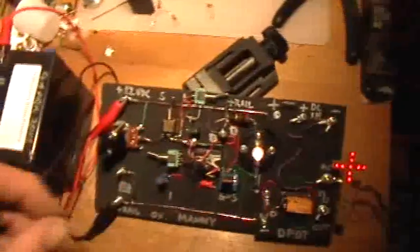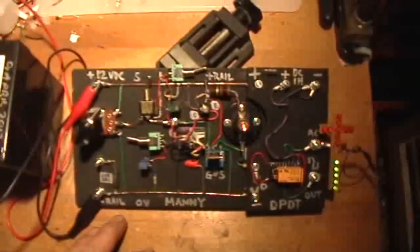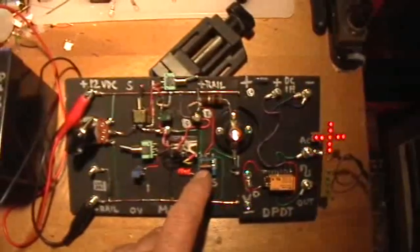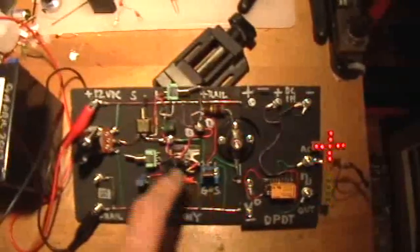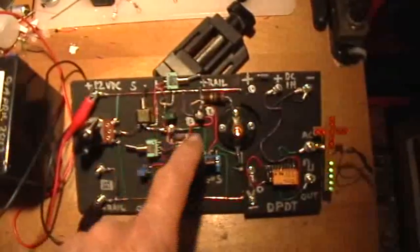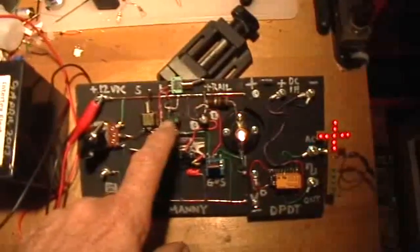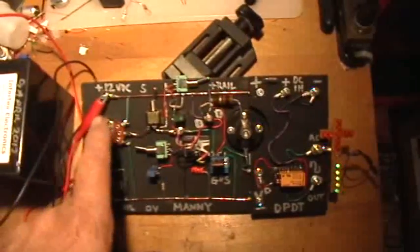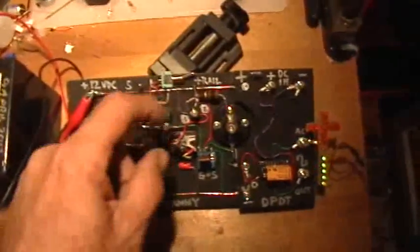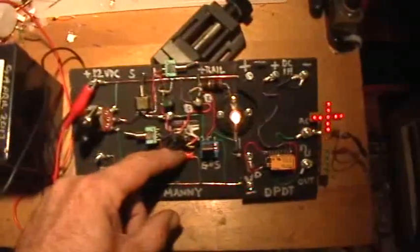We've developed this circuit over the past several videos in the MOSFET's 'How Do They Work' series. Basically there's a single MOSFET here that is allowed to charge either through a fixed resistor or a variable resistor, or the positive side of this potentiometer. The gate capacitor is augmented by a reservoir capacitor here.